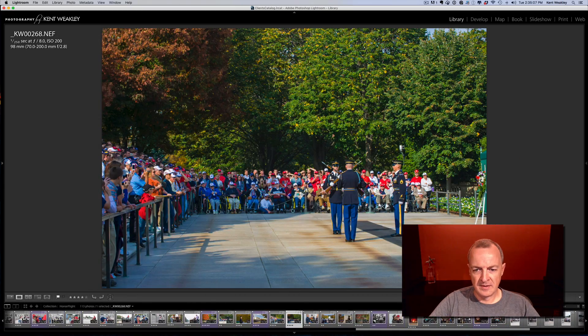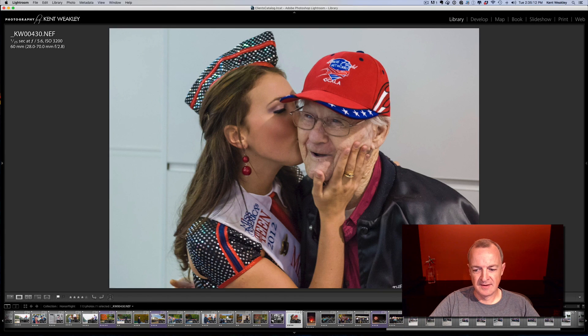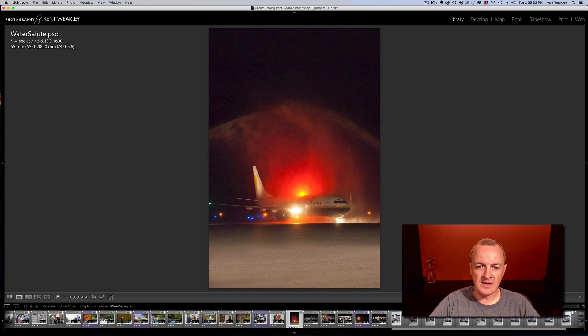One other trip. There are greeters at the airport — there are people all over Washington that volunteer to make these honor flights extra special for all the veterans so that they have something to really remember their trip from. This is returning to the airport in Ocala — this is a water salute by two fire trucks as the plane's taxiing onto the tarmac.